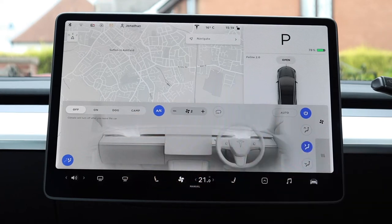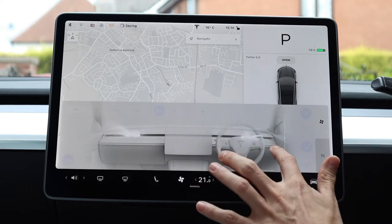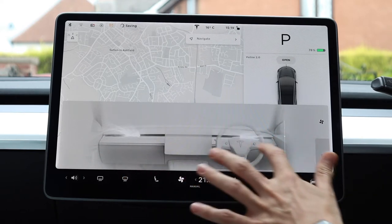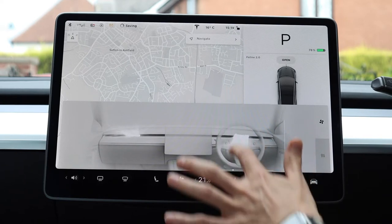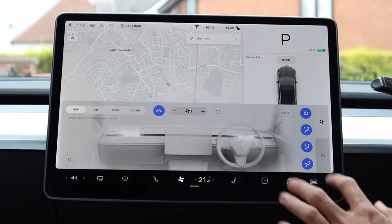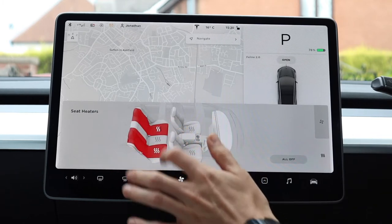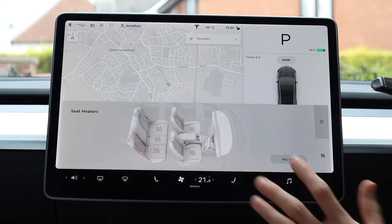Next along we have the seat heating — three levels of heating for either side. In the centre here we have the climate controls. The aircon can be switched on and off by holding this down — you'll notice the colour changes slightly — or you can tap it to switch it on and bring up the controls. On the right hand side you can toggle auto or manual AC; once on manual you can adjust the fan level and change the direction by dragging, which is one of the coolest things in the car.